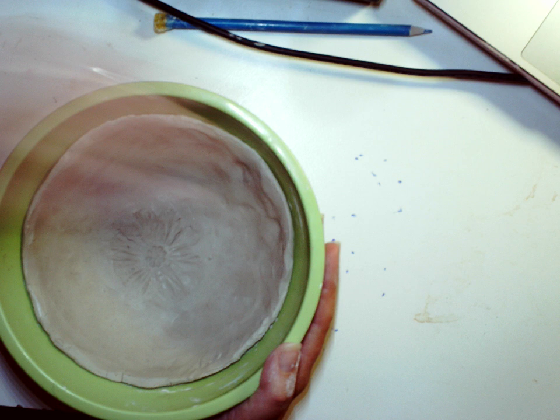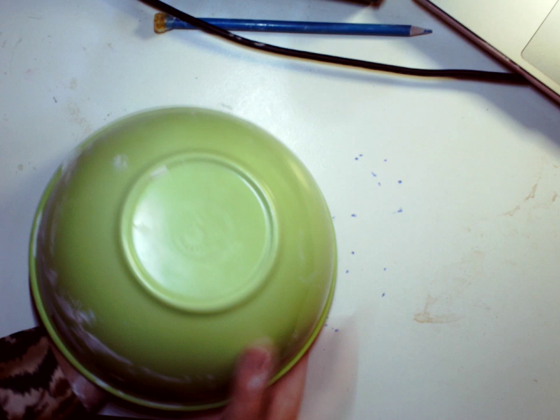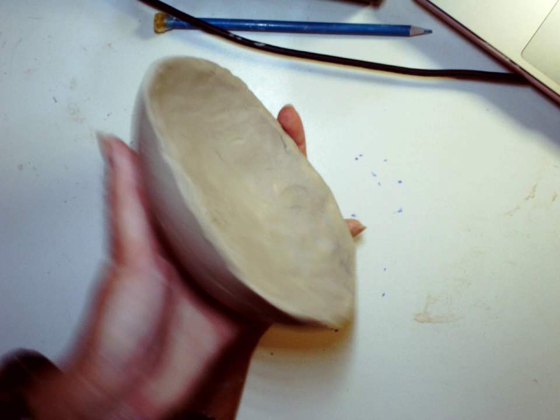I'm going to take this and put it upside down — and it released. What I have here is my bowl shape. It's stiff and it's maintaining its shape. This is an example of what leather hard clay would look like.